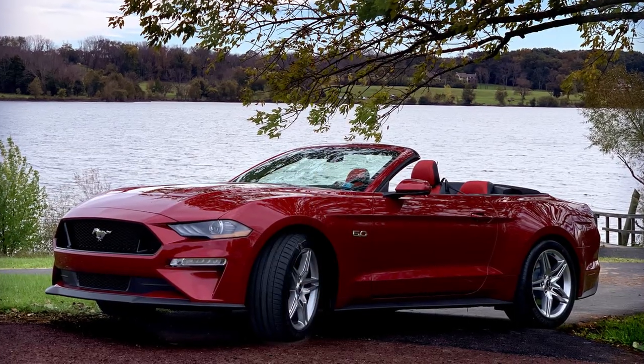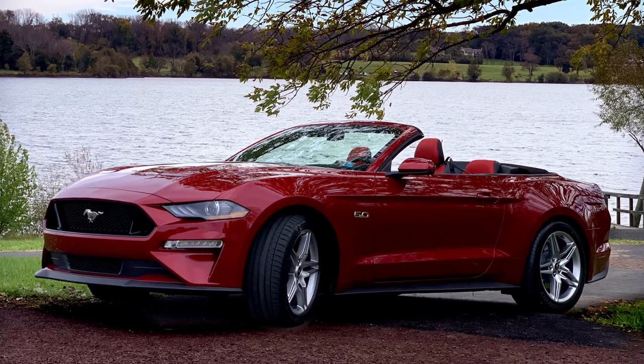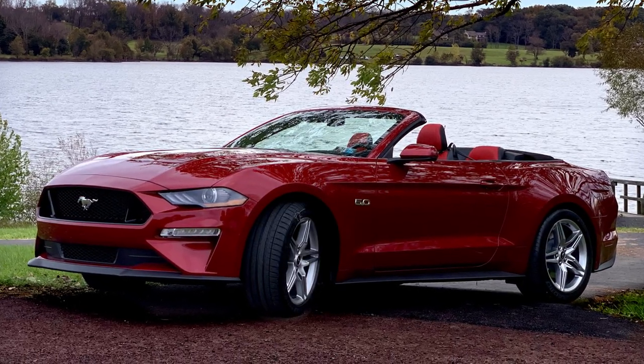Welcome back to another exciting episode on the Mike Fixed It YouTube channel. I am out cruising around on Thanksgiving Day in my almost brand new Mustang GT Convertible Performance Pack 1. We have 652 miles on it as of this moment and the car is breaking in nicely.